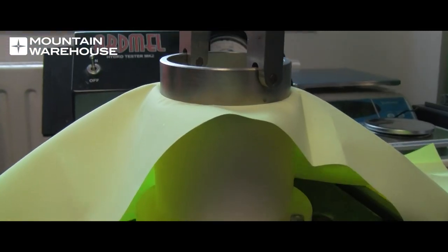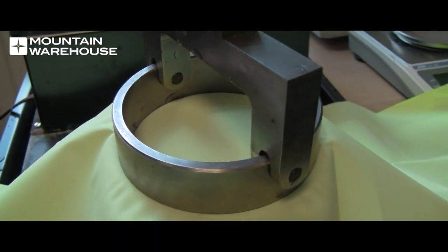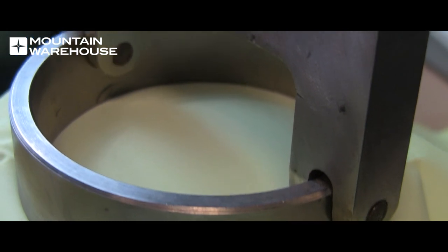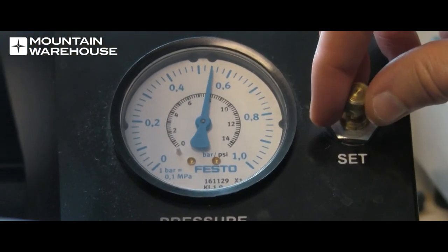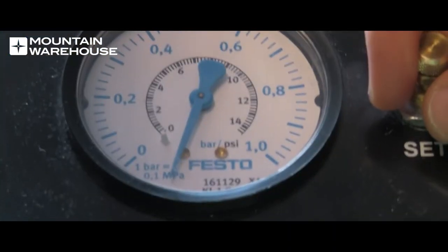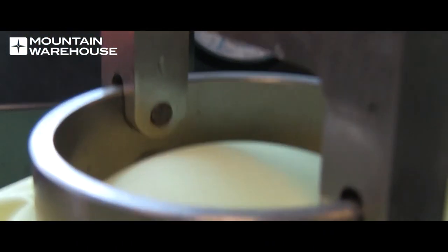Let's test a fabric that is 10,000 waterproof, so it shouldn't let any water through at all. Unlike the fabric with the lower rating, this fabric has reached 10,000 without letting any water through.